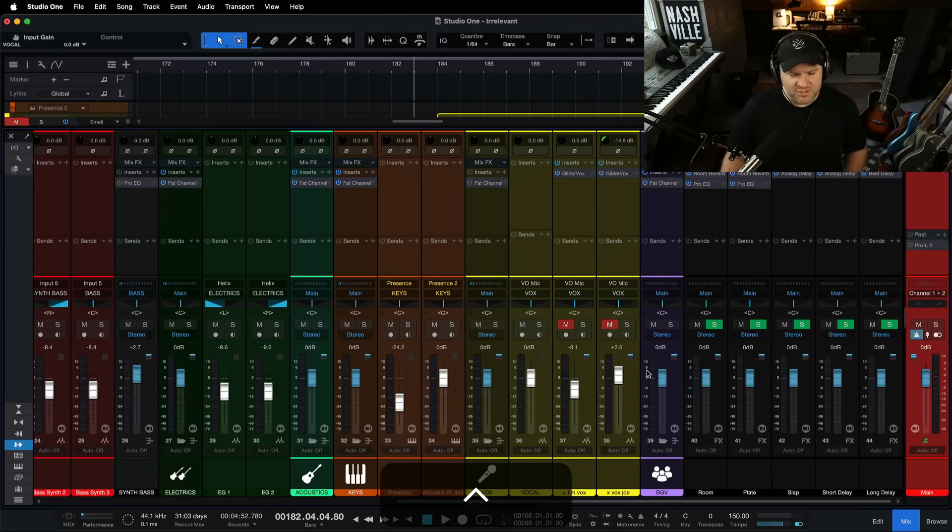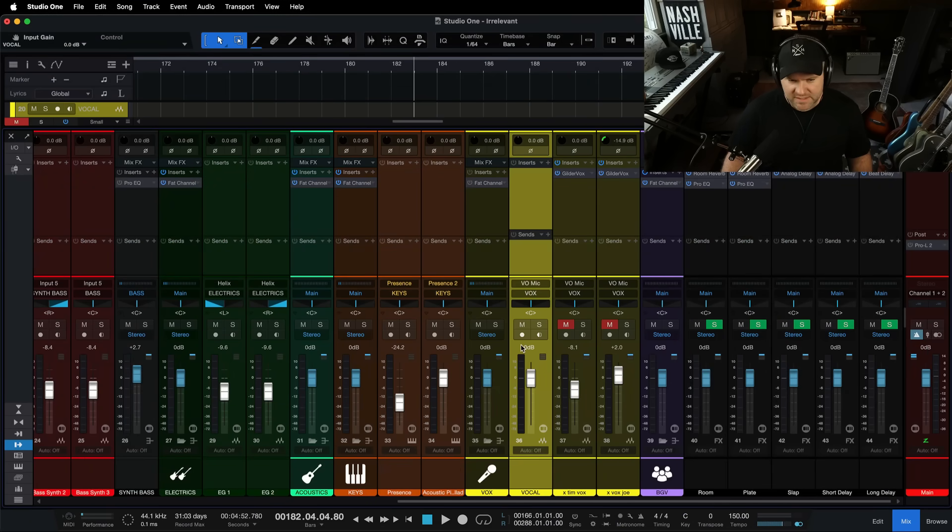I press it and it goes cool and green. Then let's go record-enable this track again and see how it sounds. Testing, one, two, three. That latency is gone — it went from that slapback sound to a clean, tight signal.